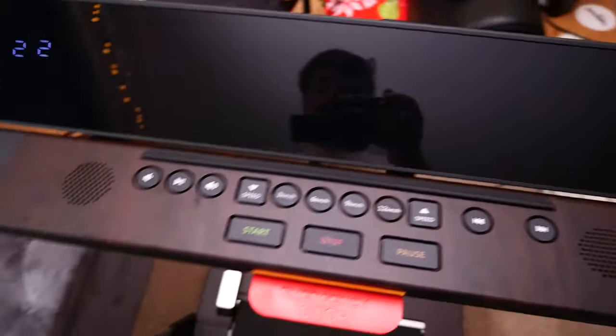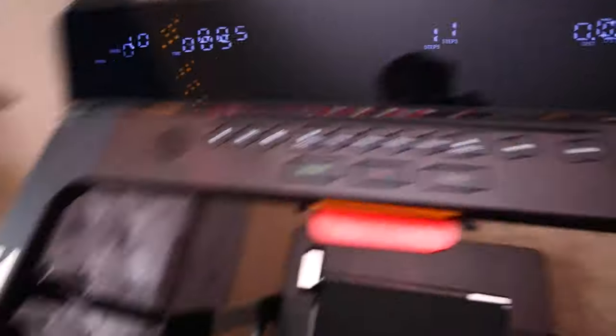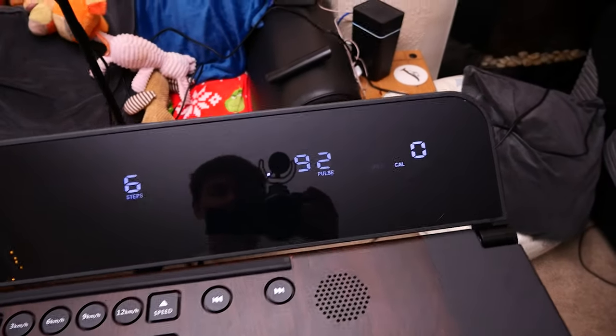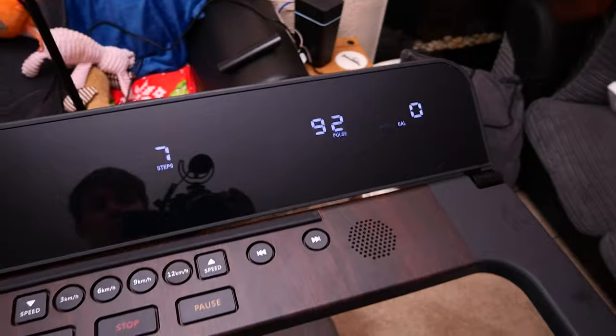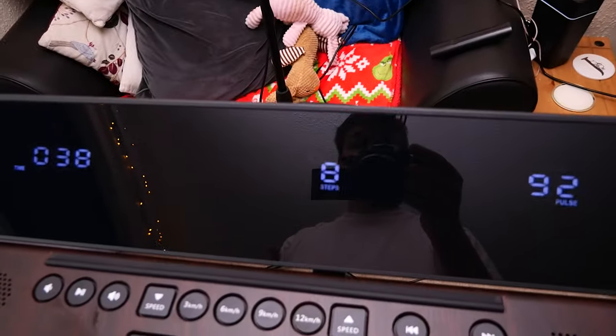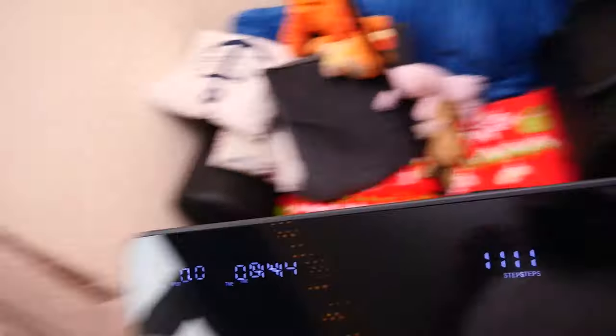Regarding the heart rate feature — it does need two hands on the handrails. As you can see, it's reading 92 pulse right now. It's very warm in here and I have been doing a little bit on the treadmill, so it's a bit raised. It's also marking my steps as well, so even if you don't want this as a running treadmill and just want to use it as a step counter, that's also brilliant — you're still getting your exercise.